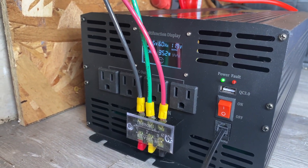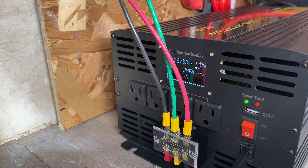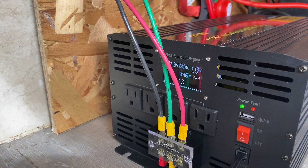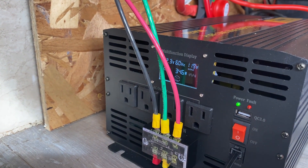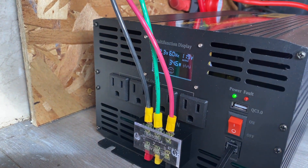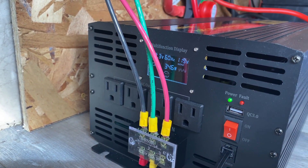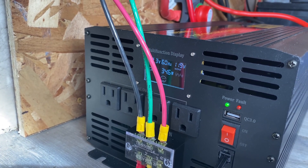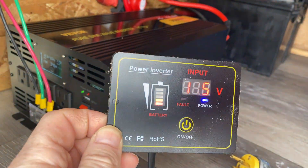Currently drawing 353 watts at this point in time. With the fridge and the furnace on, we're drawing 346 watts input. It's showing 12.3 volts, 60 Hertz, 120 volts right now.